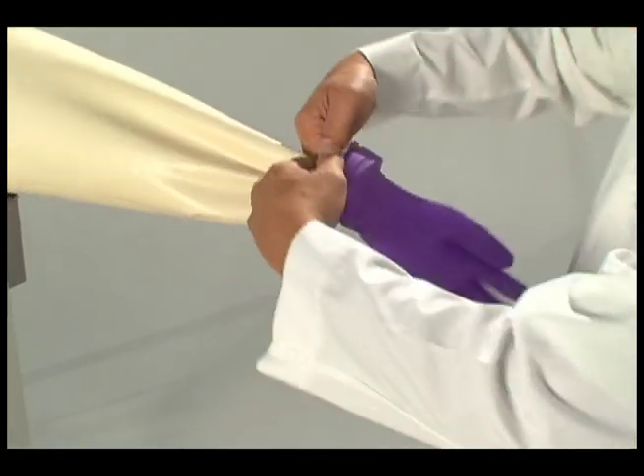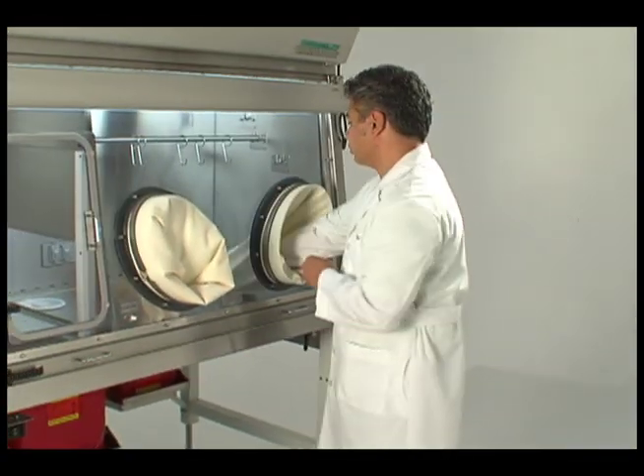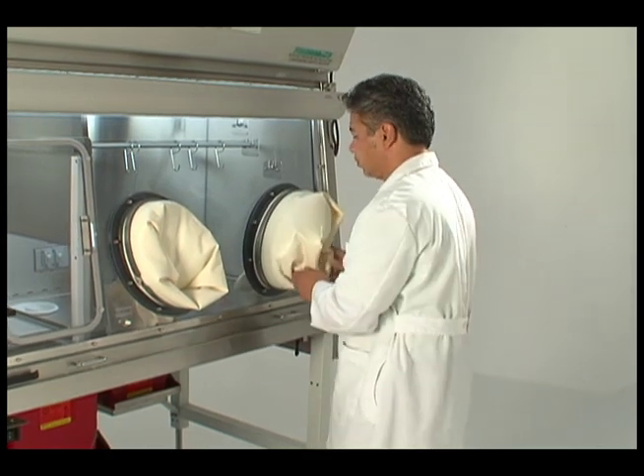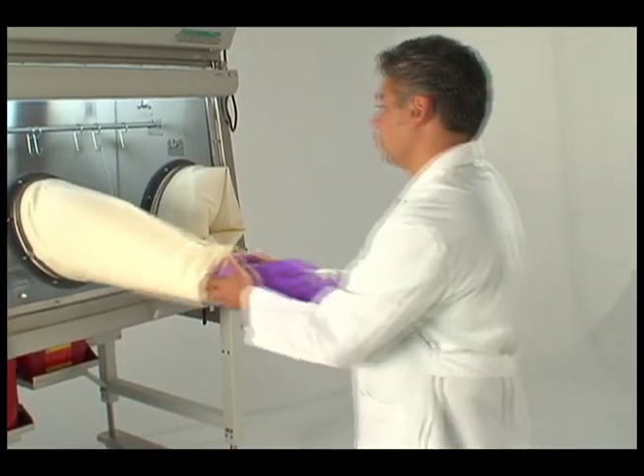Place the stainless steel holding spring back over the glove and ring, and push the glove sleeve assembly back through the glove port.